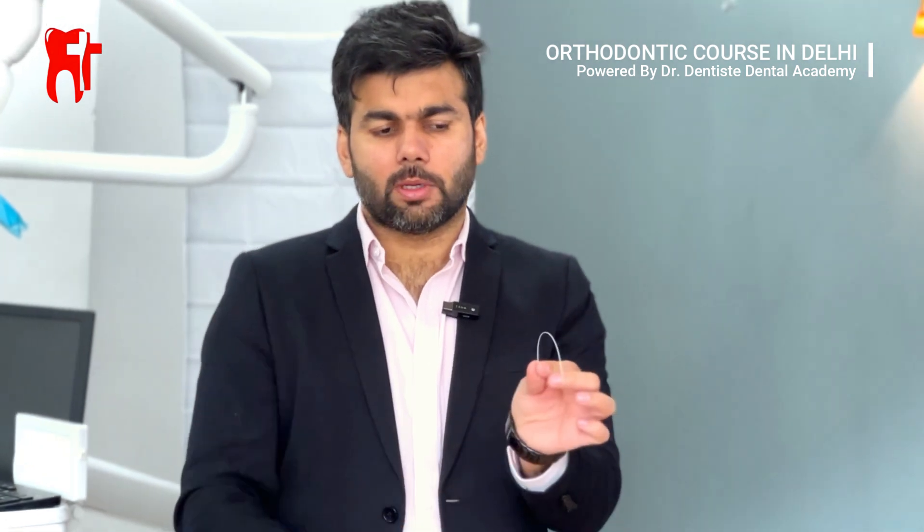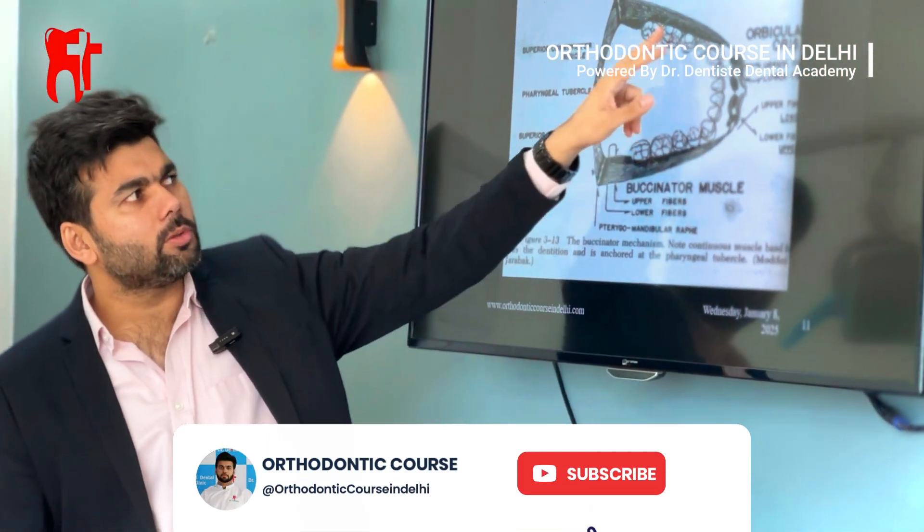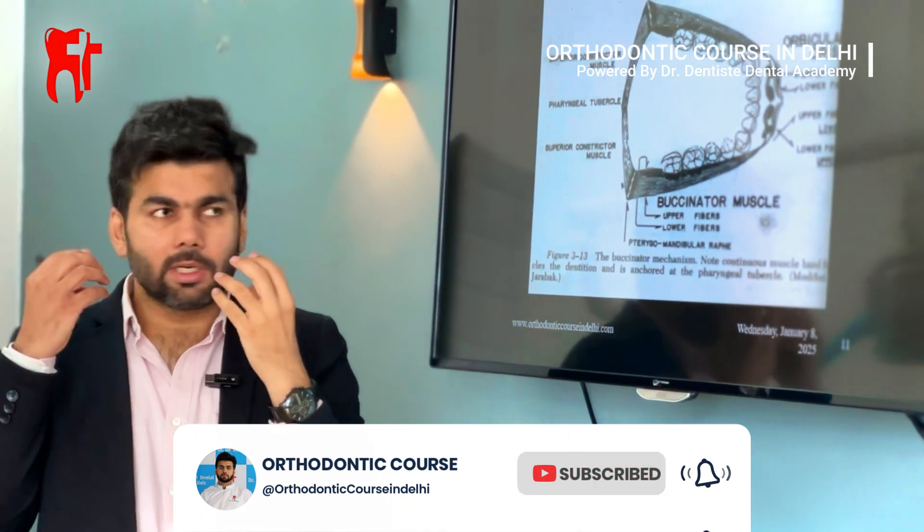Before our students ever touch a real patient, they receive in-depth theoretical training from Dr. Kapil Saroha. Through detailed lectures, they understand the principles of bracket placement, wire mechanics, and treatment planning.